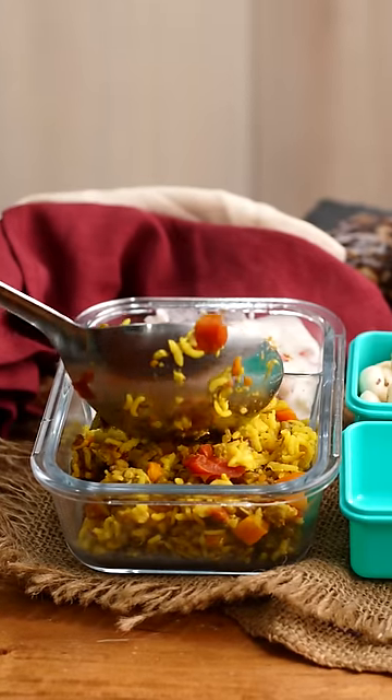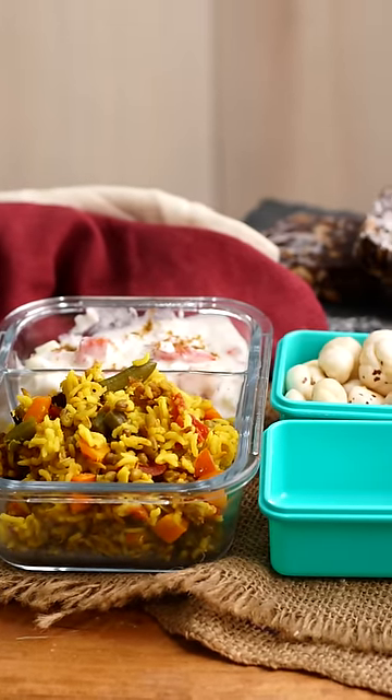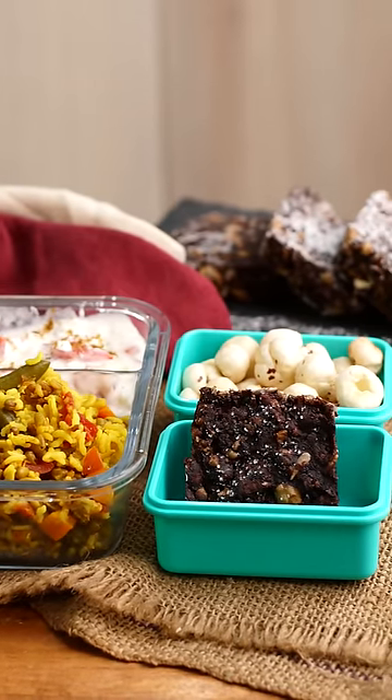I hope you enjoyed watching this series on how to put together a nice Nutri Dabba — with green moong dal pulao, a delicious nutty chocolate high-fiber biscuit cake, and roasted makhana for a snack. Do give these Dabbas a try, and when you do, don't forget to take a snapshot and share it in the comments below, because I'll always be looking to hear back from you. Until next time, happy cooking and healthy eating!